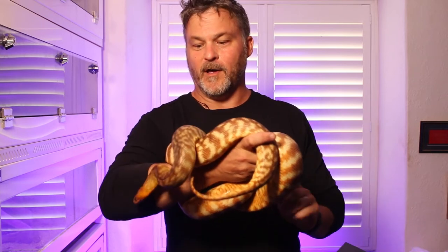Hi, welcome back to BG Pythons. I'm going to give a bit of an update on my Weaver Pythons and my attempt at breeding them.